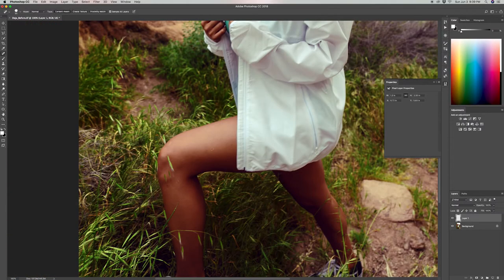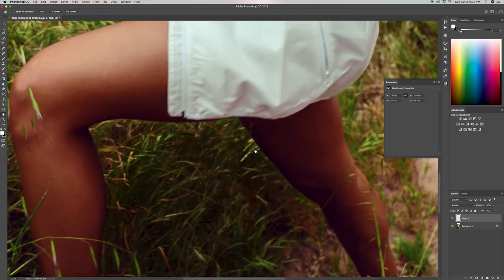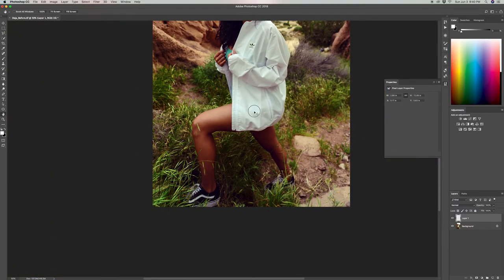When I see a bigger blemish like this one on her thigh, I make my brush size bigger so it starts to sample a bigger area, and when I brush over it, it gets rid of that blemish easier. The rest of the leg looks pretty good, so we're going to go ahead and move on to the second step.